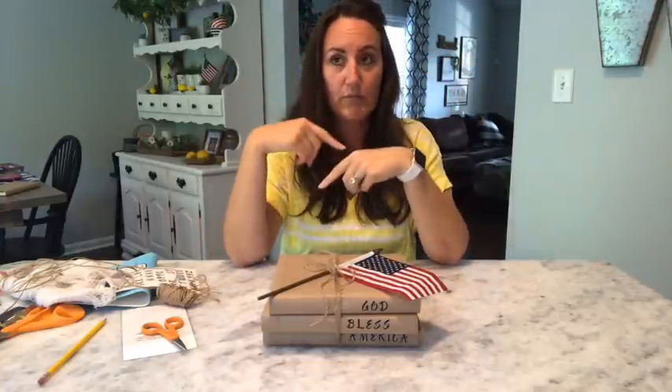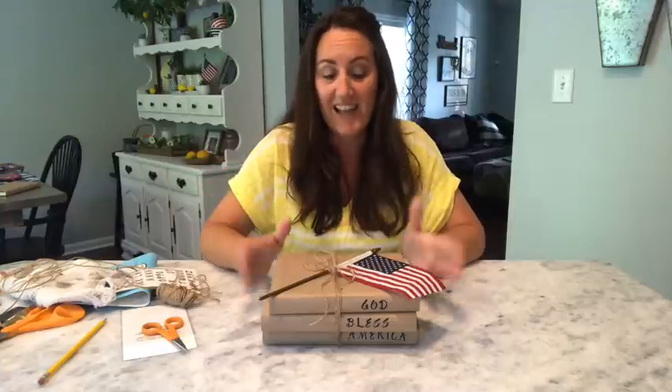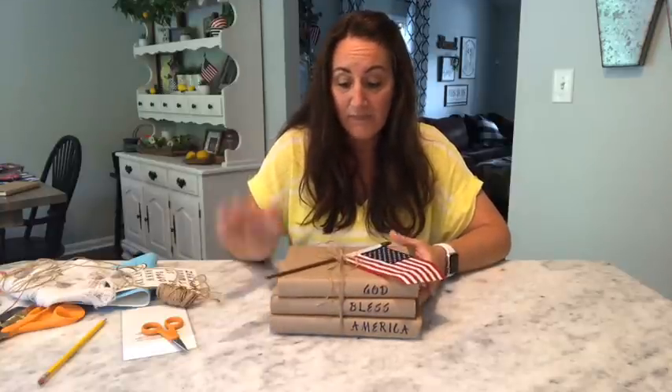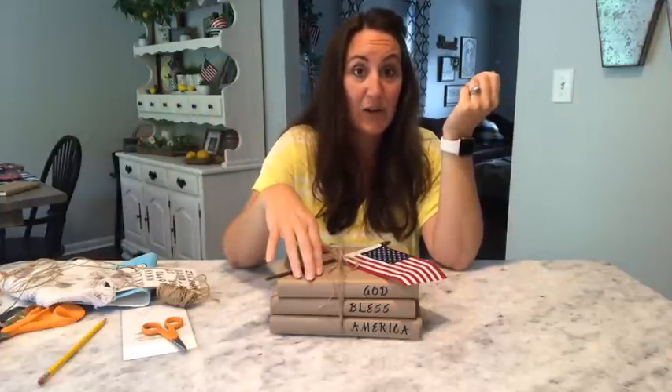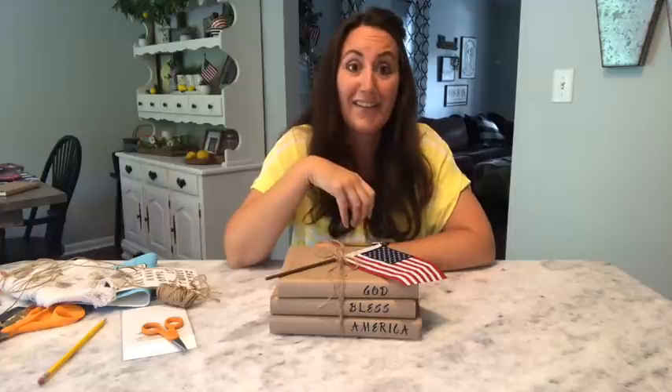This is going to go perfectly with the Declaration of Independence wall scroll I did — I used the same brown paper, faded with the Declaration of Independence and all the greenery. So this is going to go on our console and right next to that — it'll match perfectly. I love this. You can use any words that you want. I love this rustic look, and for a lot of people this is very farmhouse. You could do 'I Love Us' or 'This Is Us' or all your family names on it.